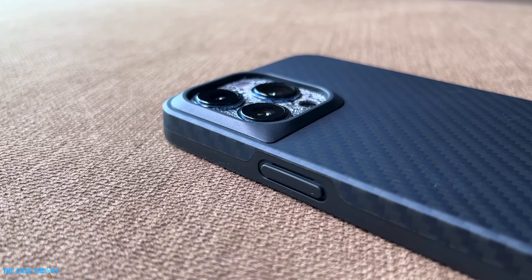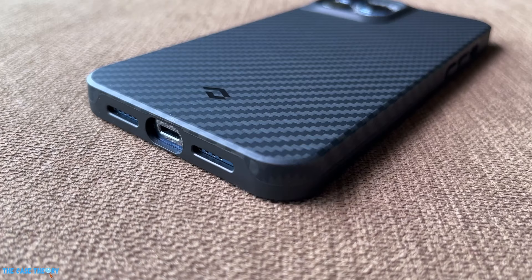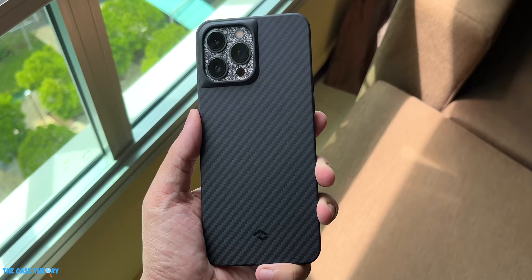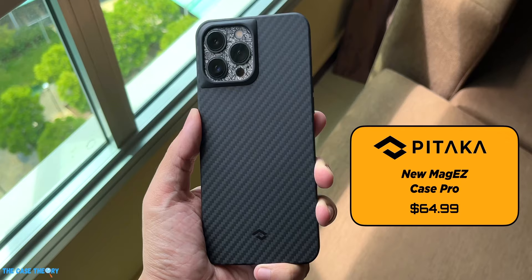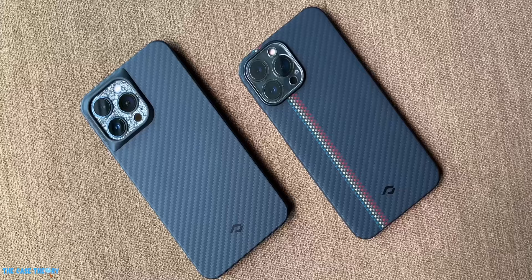Let's try out the MagSafe for this case — there is definitely a good amount of grip and the charger securely snaps to the back of the iPhone. Our thoughts on the new MagEZ Case Pro by Pitaka are that it's a really simple-looking case that minimalists will easily be drawn to. It looks elegant yet rugged at the same time, and somehow easily gives the assurance that your phone is in good hands. This case retails for $64.99 on Pitaka's website — links are in the description below. We hope you've enjoyed this video; subscribe for the latest updates and we'll see you in the next one.